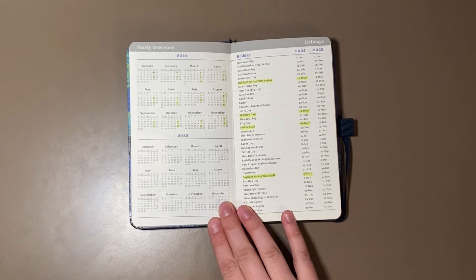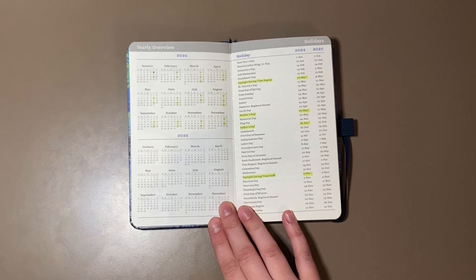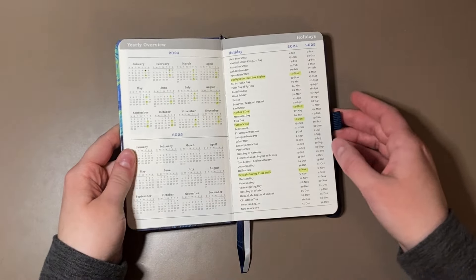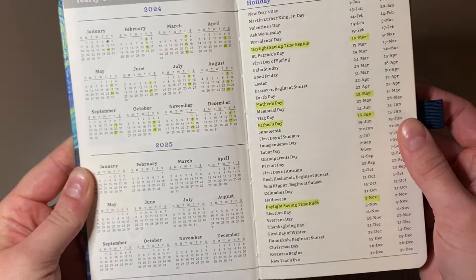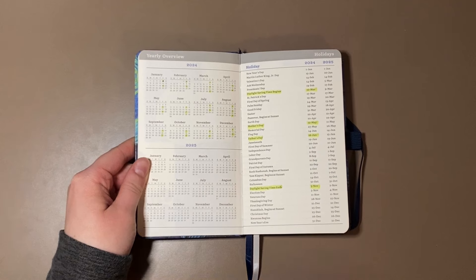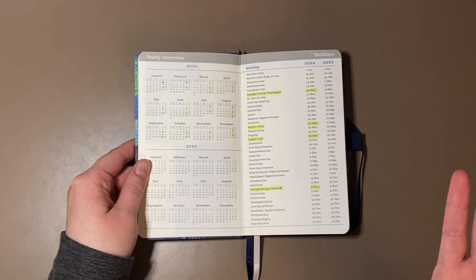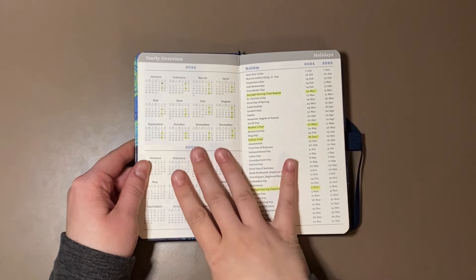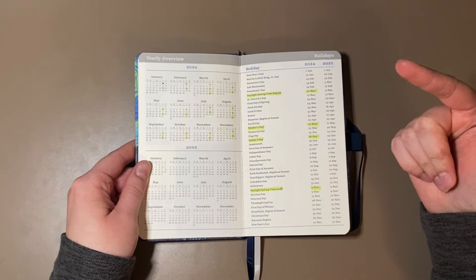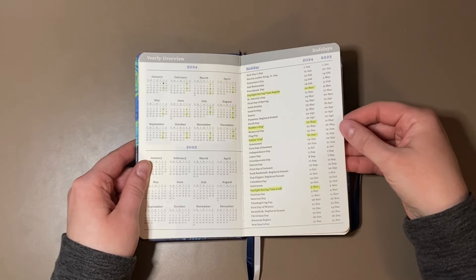Then we get to the yearly overview. It's got 2024, 2025, and then the holidays for the 2024 and 2025 year. All I've done with the 2024 calendar is just highlight the days that I get paid. Because I get paid bi-weekly, and that's when I sit down and pay all of our bills. My husband gets paid weekly, but it's just easier for me to do it bi-weekly. I also marked more important holidays like Daylight Savings Time, Mother's Day, Father's Day, and when it ends — because I can never remember those dates.